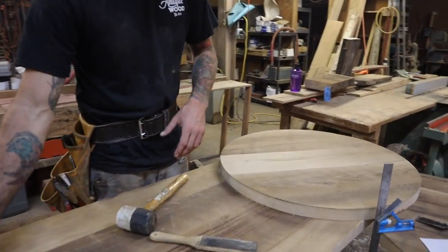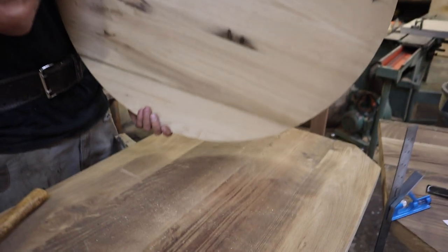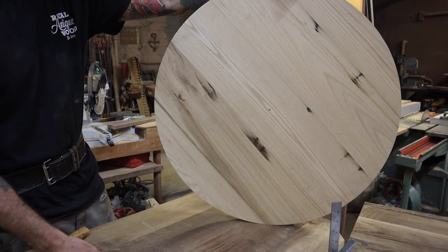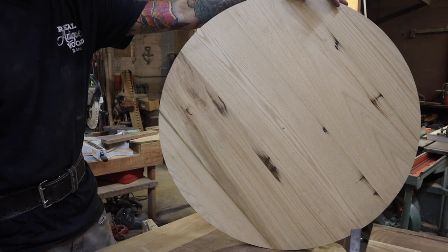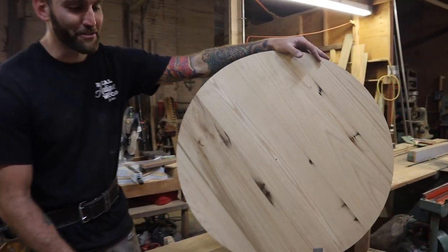The beautiful part with the chestnut is it oxidizes beautifully and very deep over the years. But if you did want to go with something completely different, this is the bottom side — is that run through the time saver? Yeah, this was put through the time saver. We're at 80 grit paper right now and we'll incrementally work our way up to 320. Huge difference. It's beautiful, but it definitely doesn't have the same character. Beautiful nonetheless, totally different style though.